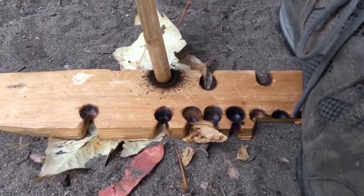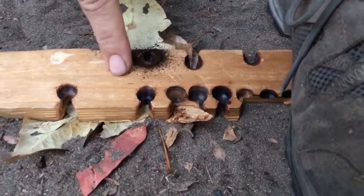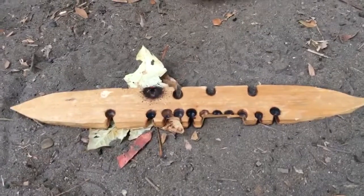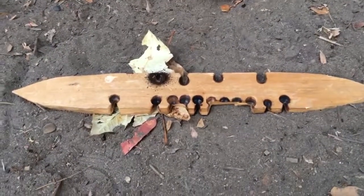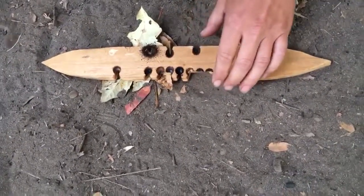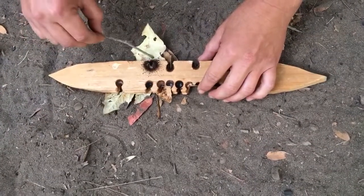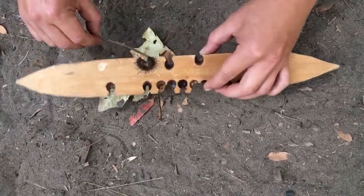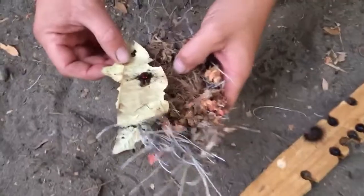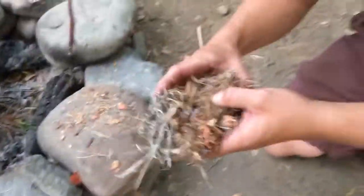As I rest, I patiently and carefully remove my foot — and there's my coal. Now I'm going to use a twig to release that coal. I'm a little shaky. Now I'm going to transfer that coal into my tinder bundle and then give it oxygen.